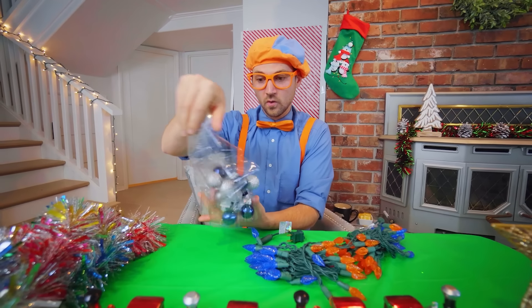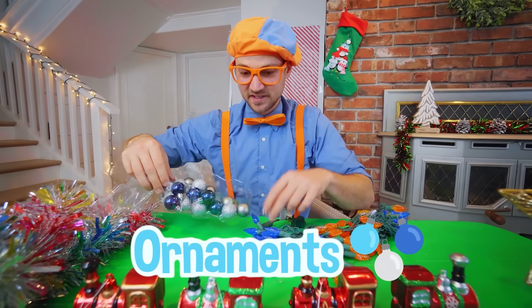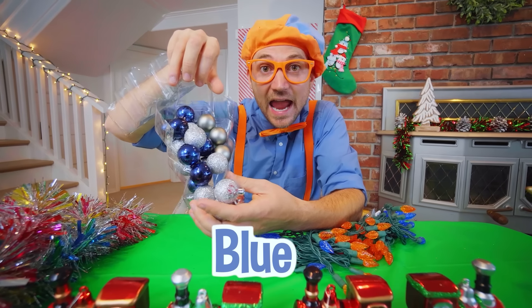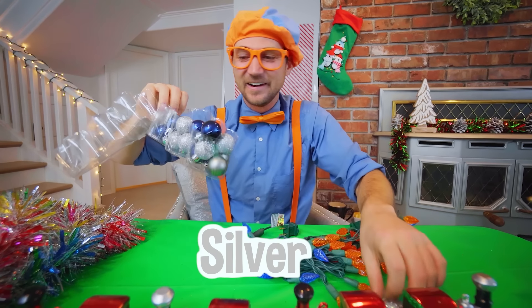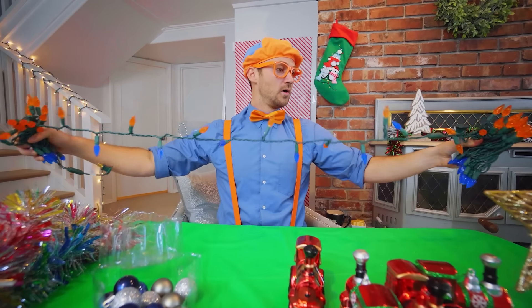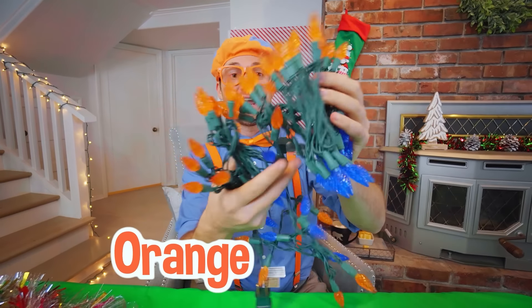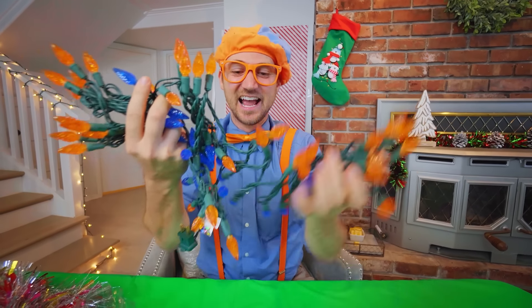Whoa, what's in here? More ornaments! These are blue and silver ornaments. We'll put those right next to these trains. And then — whoa! Look at what we have — orange and blue lights! My two favorite colors!